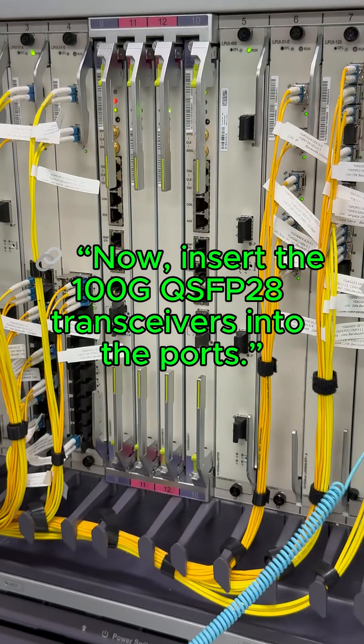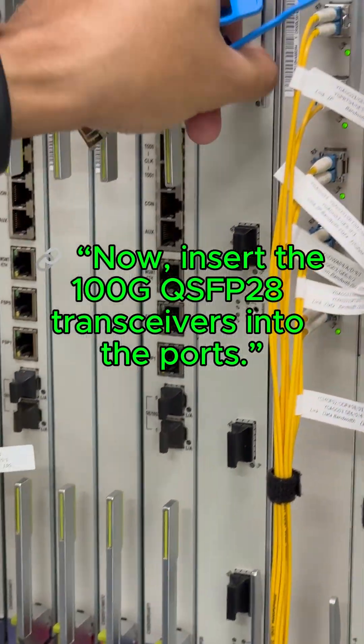Now, insert the 100G QSFP28 transceivers into the ports.